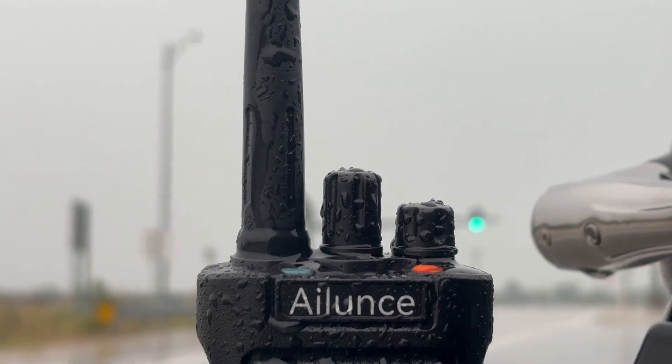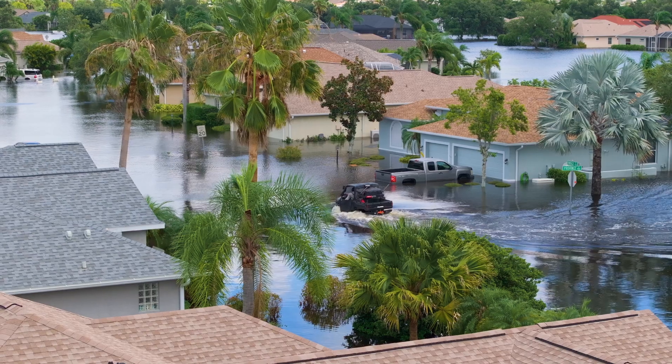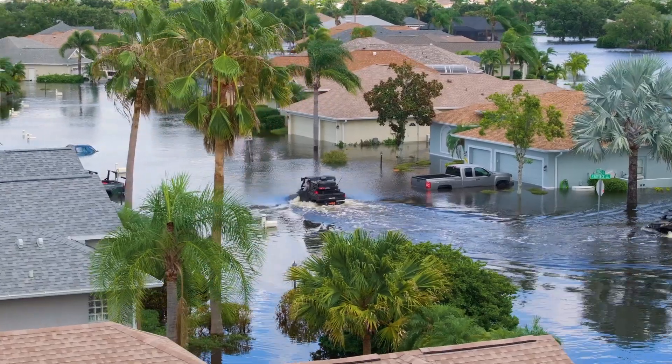You can submerge this radio in up to one meter of water for 30 minutes and it will still come out functioning perfectly. This feature is crucial in disaster scenarios where water exposure is a real threat.